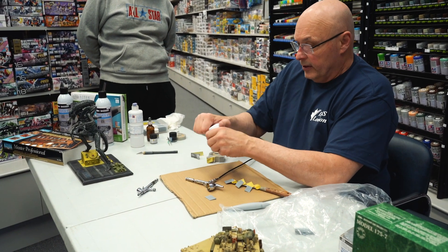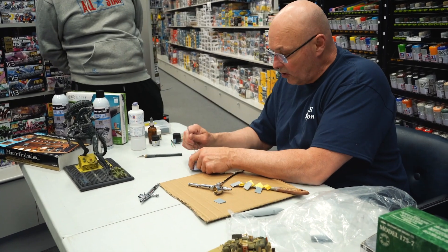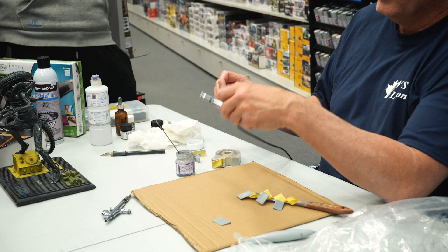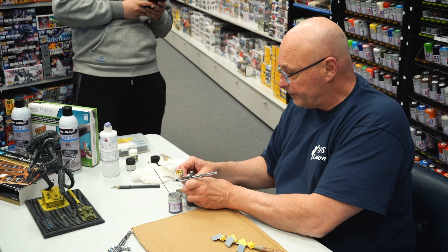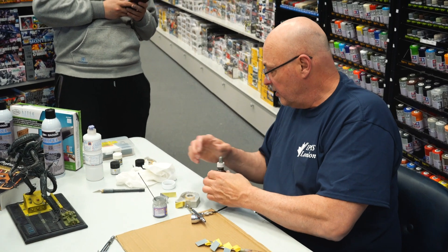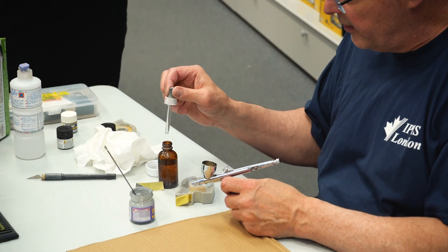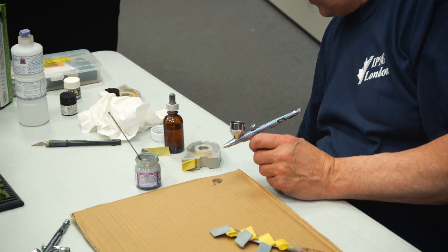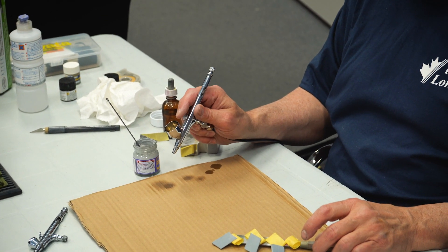I brought my little Tamiya magic stir stick. Everybody gets scientific about this, but I break a few rules — they say you should never mix paint in the color cup, but I do it all the time. I always put thinner in the cup first.